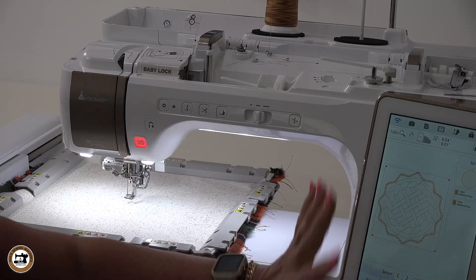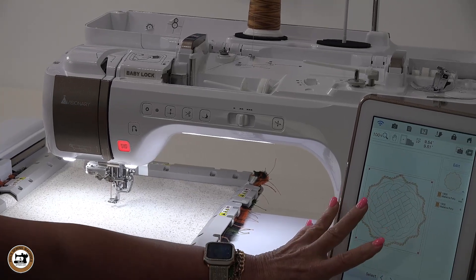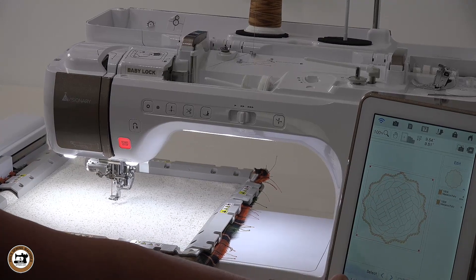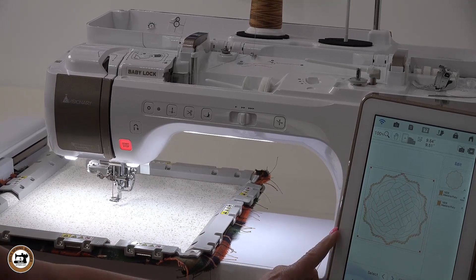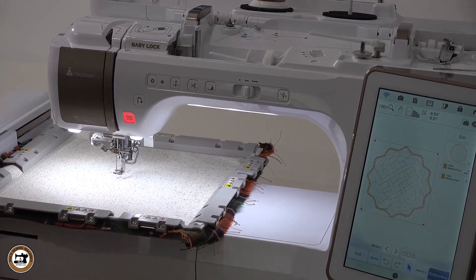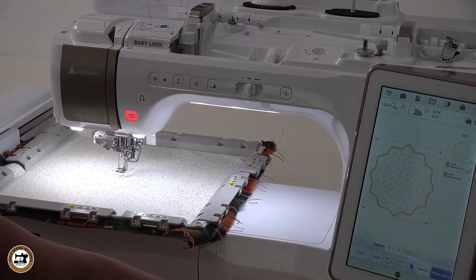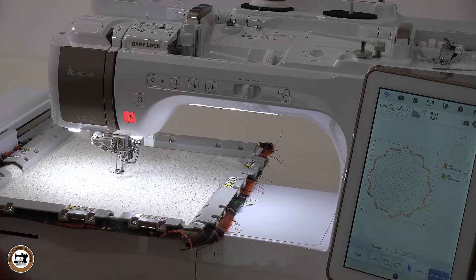Now, we created this in IQ Designer with our apple pie hot pad design and took it into embroidery. Now I'm ready to set it. You can size it or whatever you want to do at this point on the embroidery screen, but I can see everything's centered and ready to go, so I'm just going to take it into embroidery.